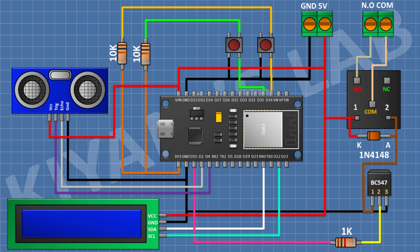After that I'm gonna connect a 10K resistor and connect its one pin to D35 pin of ESP32 and its other pin to the 3V pin of ESP32. We have now completed all the connections. Let's upload the code to ESP32 and test the project.